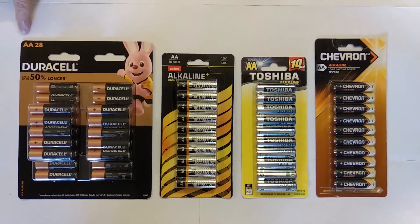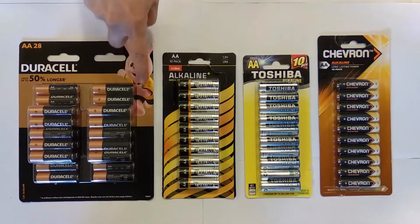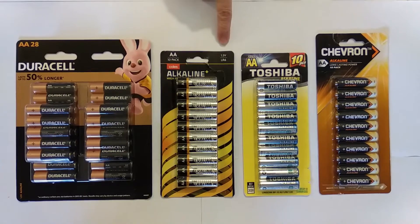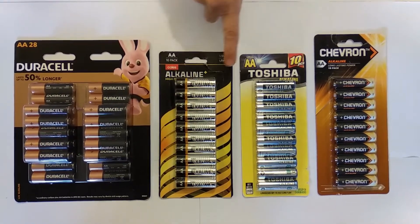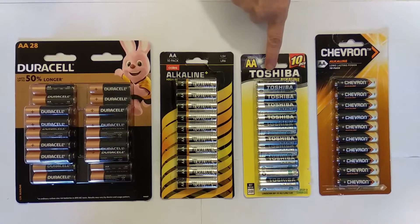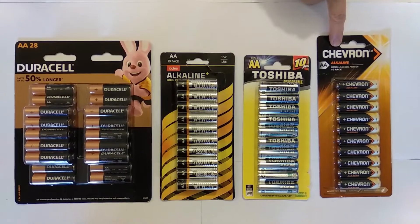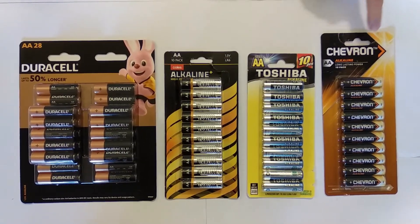Hi everyone and welcome to my YouTube channel. Today we have four brands of batteries which I have purchased from common retail shops. I'll be testing the capacities of the batteries to see if they're actually worth their price. All of these batteries are AA size and are alkaline batteries, but as you can see they are of different prices, different packaging, and unknown capacities — and this is exactly what we are going to measure today.